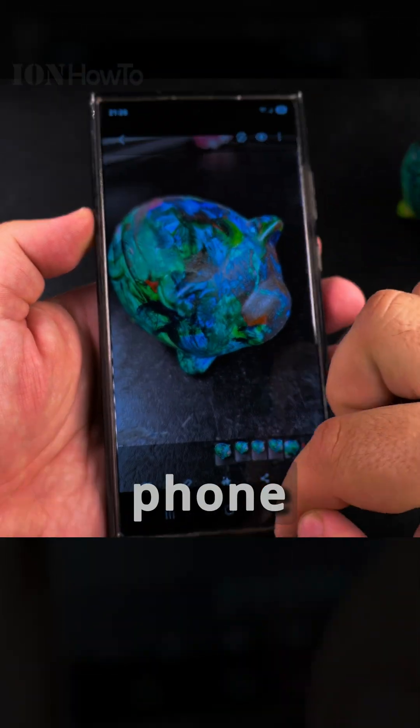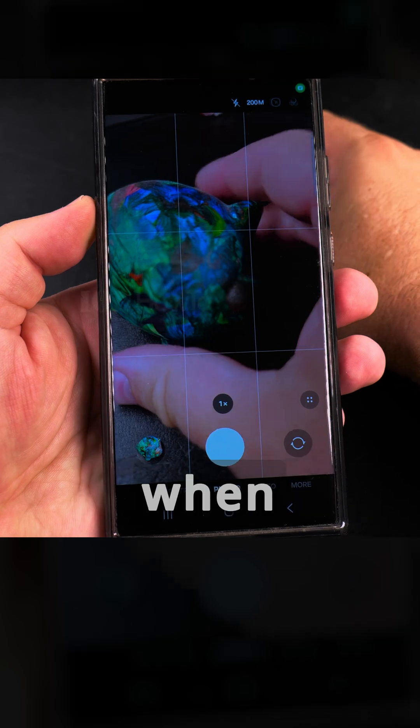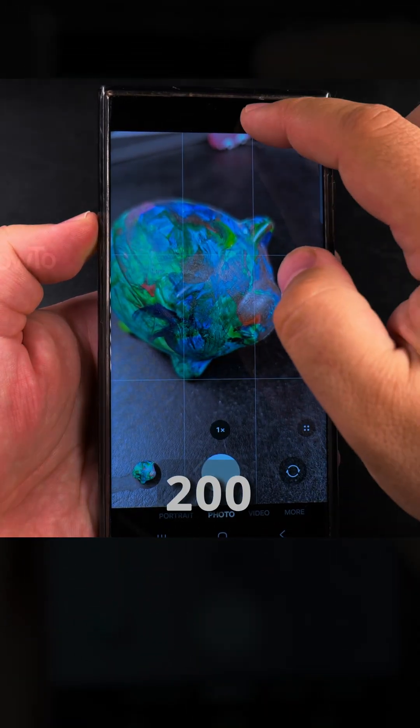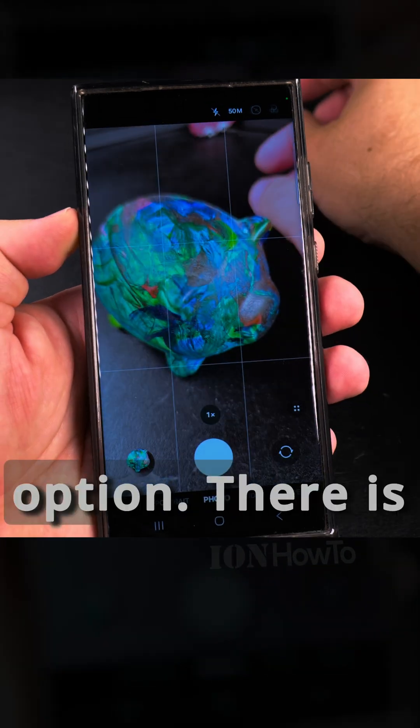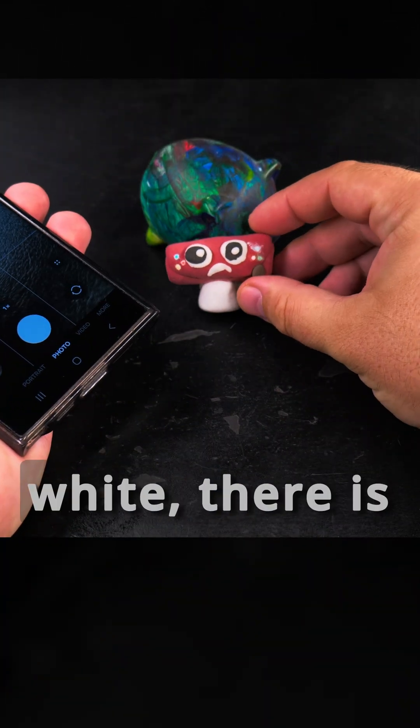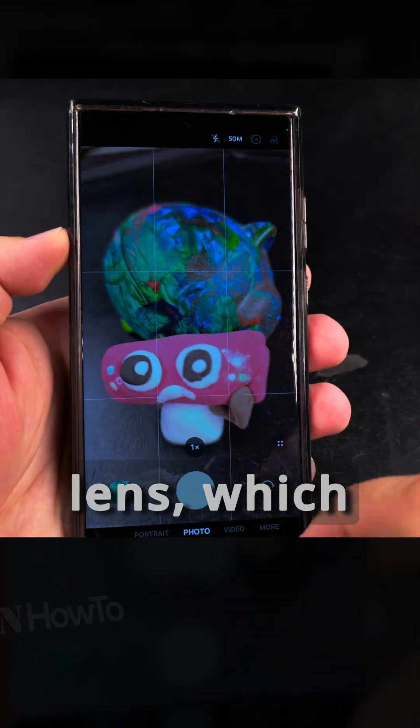When you're taking pictures with your Samsung phone and the subject is important — especially when you're traveling somewhere outside with a lot of good light — you could use the 200 megapixel mode. You'll notice that 1x is the only camera lens option; there is no ultrawide and no zoom lens, only the standard lens.